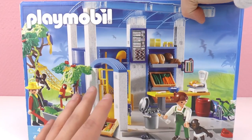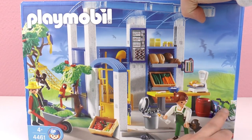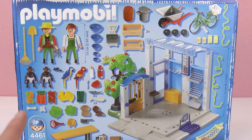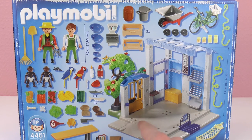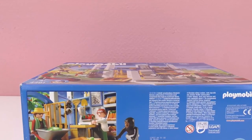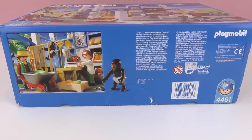So I'm gonna open this box and put it together and show you everything that comes inside. Here is a guide for every piece that is here and there are a ton of pieces, so this is gonna take a while to build. This is the station and we have to put that together. It's gonna be fun — we have shovels and all sorts of articles. Let's open the box.